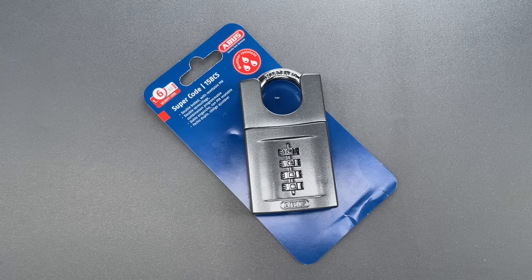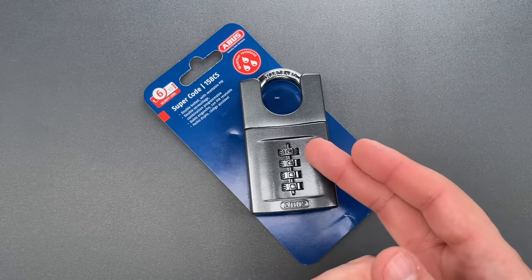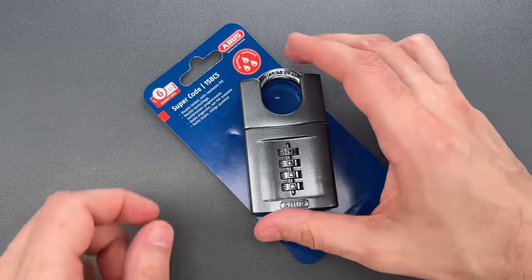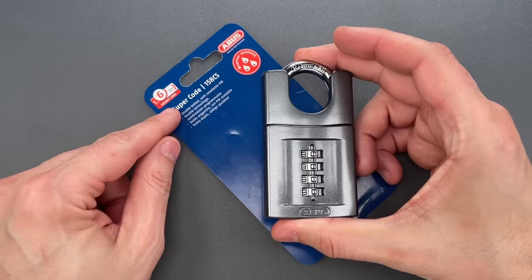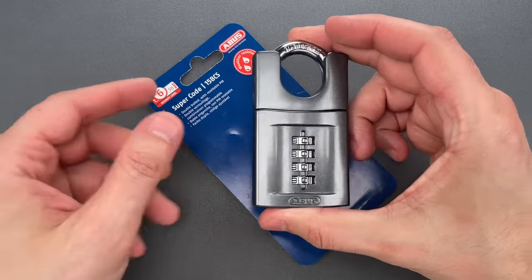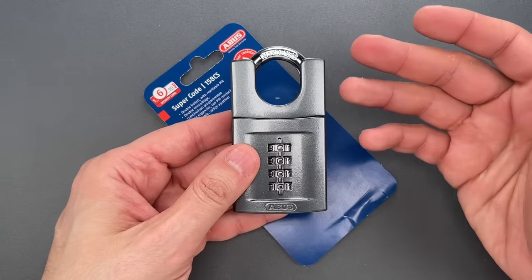This is the Lockpicking Lawyer, and sometimes a seemingly insignificant design choice can have a massive impact on a lock's security. That's the case with this ABUS Model 158CS Supercode Combination Padlock — a lock that I believe is only sold in Europe.